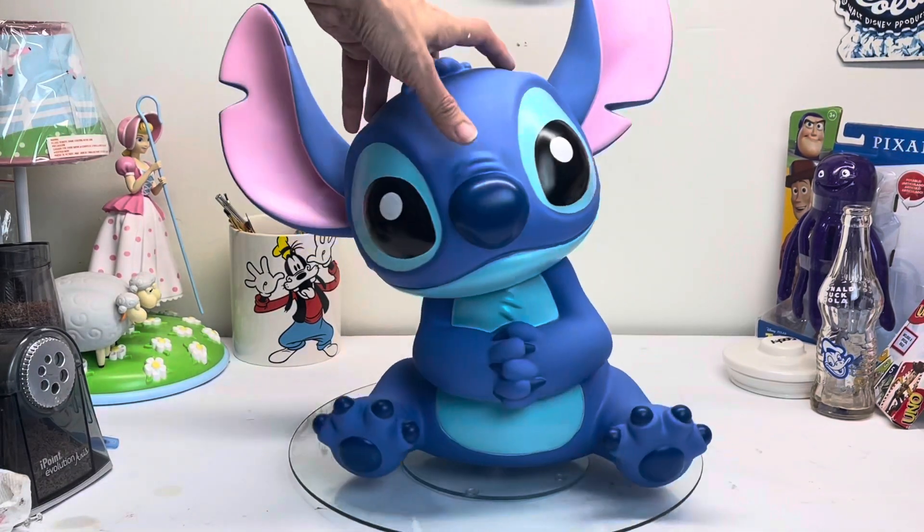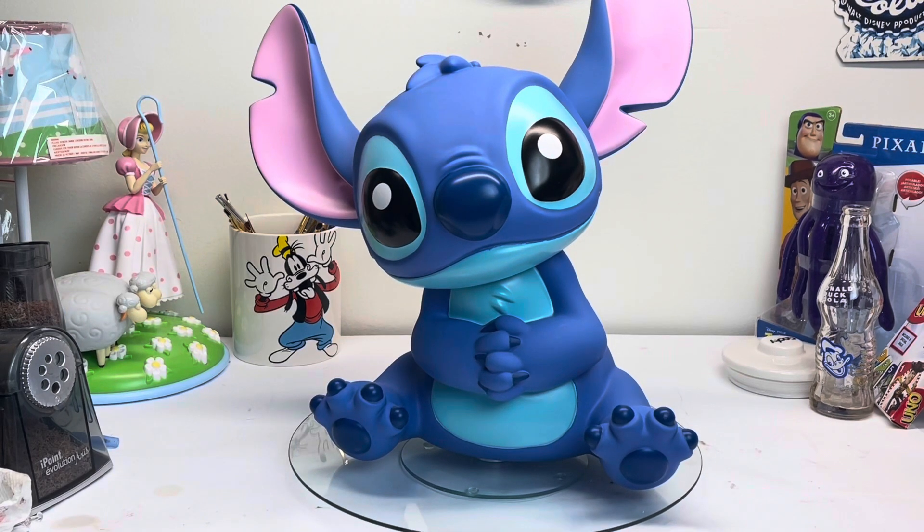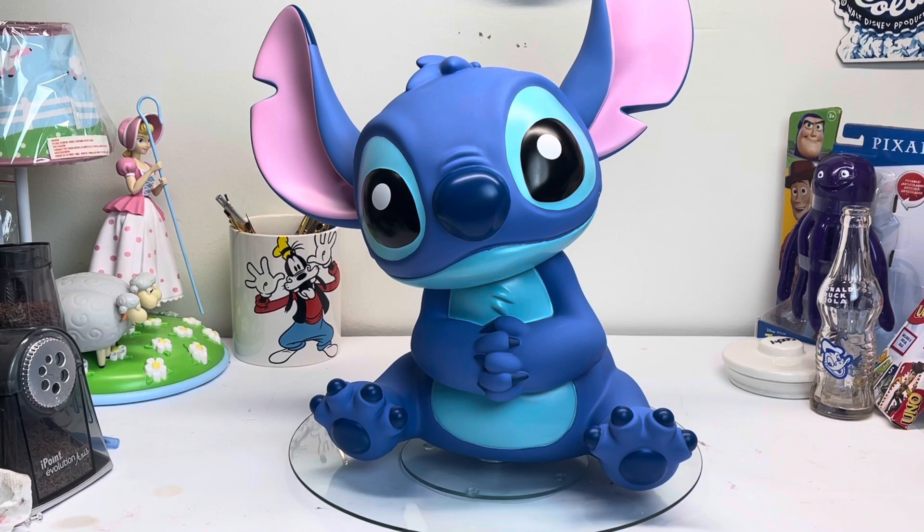But otherwise I think he's very cute and he'll make a great addition to my Disney collection. I will give you some information on where you can find this yourself if you're looking for it — it's available in the US through many outlets. Thanks for checking out this video. I just wanted to share this so I can finally put it in my collection and not have to keep staring at the box. Hope you enjoy and have yourself a magical day!